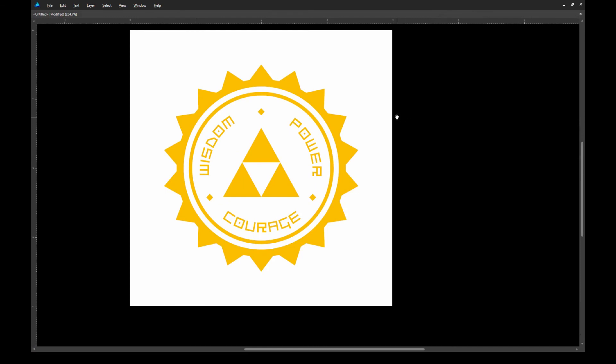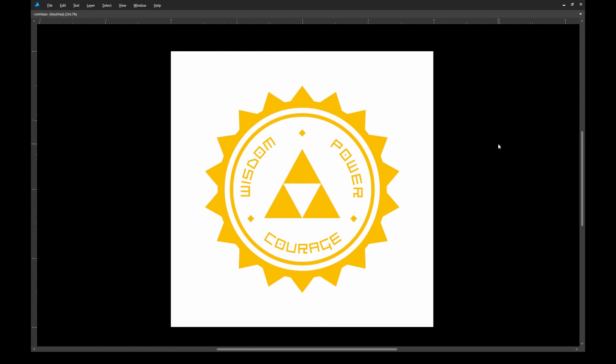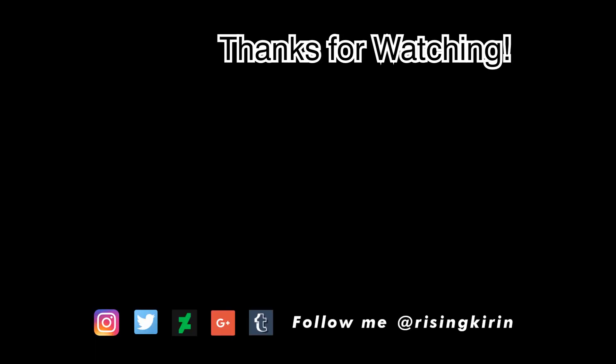And now you have a Triforce Seal. I hope you guys enjoyed this video as much as I enjoyed creating it. Let me know in the comments section below what you think or what kind of tutorials you would like to see in future videos. If you haven't yet, please subscribe to see what other creative projects or tutorials I'll be working on. I'll see you next time.